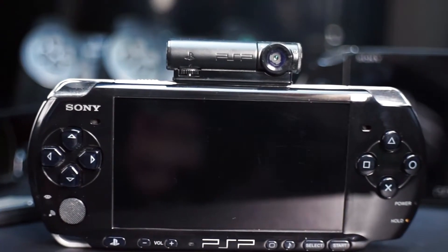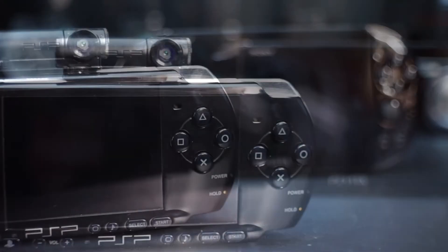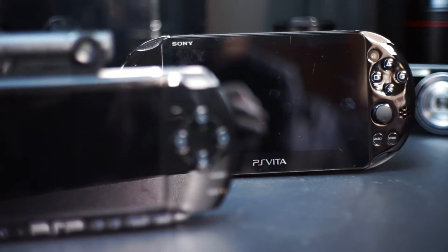Last time I looked at a camera accessory for the Sony PSP, as it didn't have any cameras built in. When releasing the PSP's successor, Sony decided to skip the accessories and included both rear and front facing cameras on the Vita.